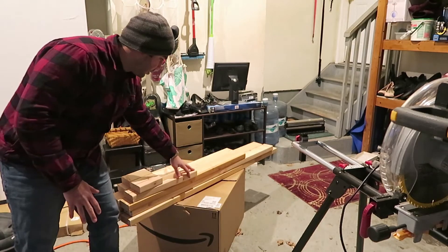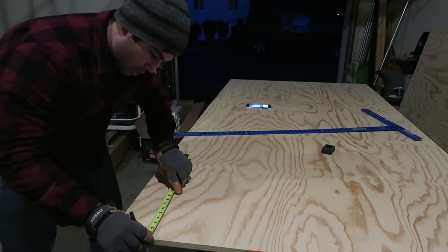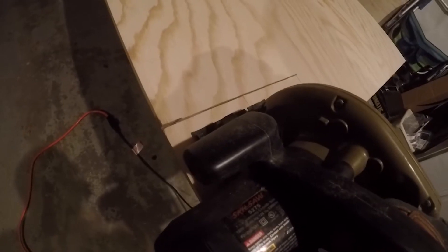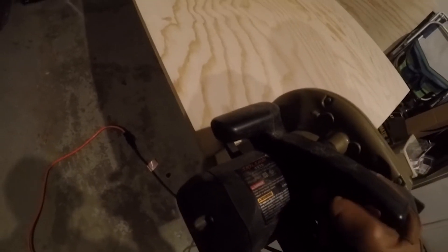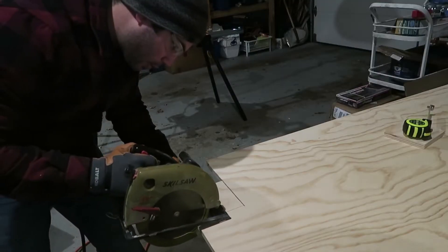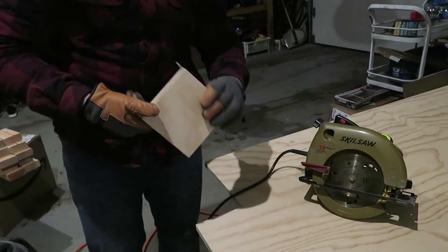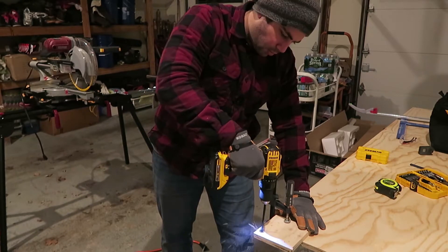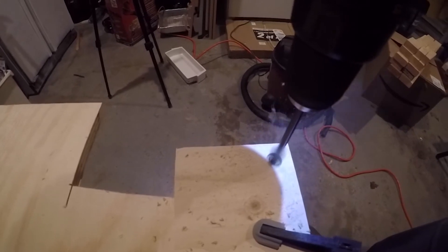If you do everything right you'll have a pile of wood that looks just like this. We're now going to cut two 5.5 inch squares from one of the sheets of plywood that we have. In each of these squares we're going to want to drill a hole that the chain can pass through — using a 5/8 inch drill bit will do the job.